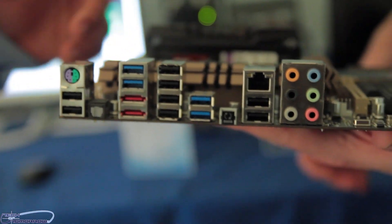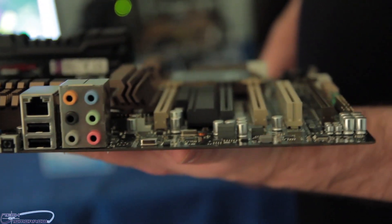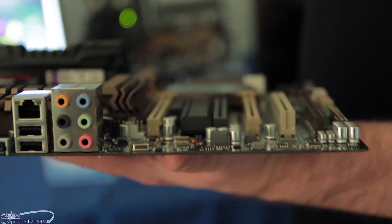Plus you've got key technologies like our Thermal Radar system, USB 3 Boost, and all those exclusive UEFI technologies — Thermal Radar and all that.